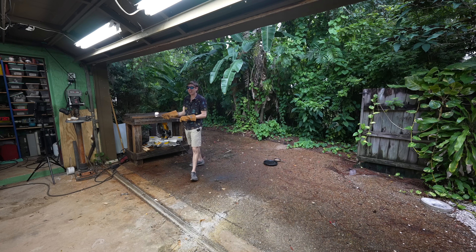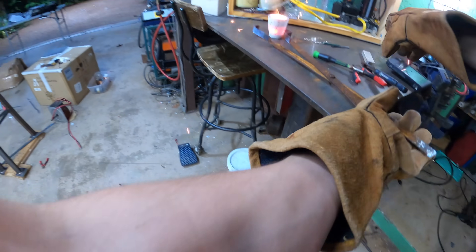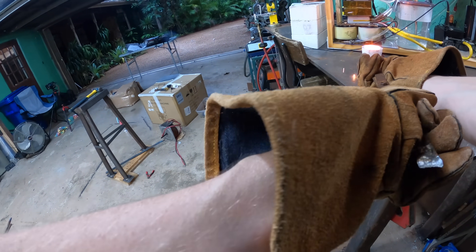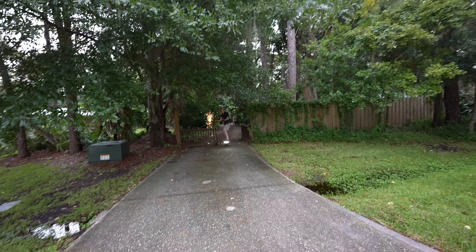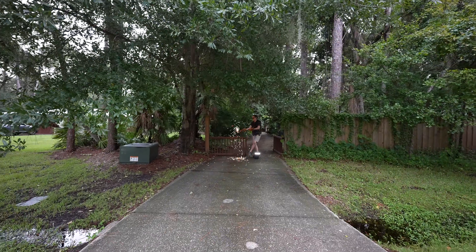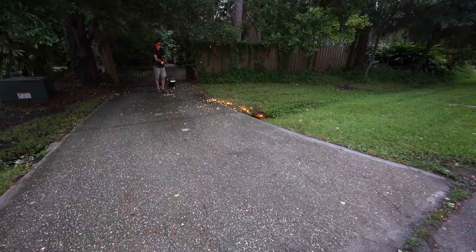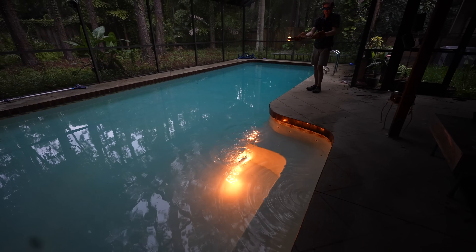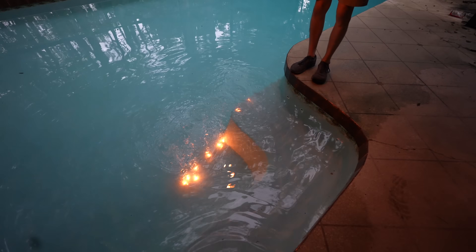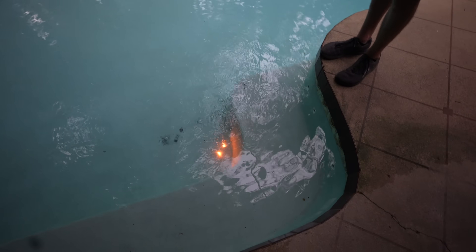Whoa! That is so cool! Alright, let's see if molten steel actually explodes when it hits water. We also tried throwing molten steel in a ditch — it didn't explode, but it was pretty cool. And my pool. Oh no, that was awesome! But we just couldn't get the molten steel to explode.